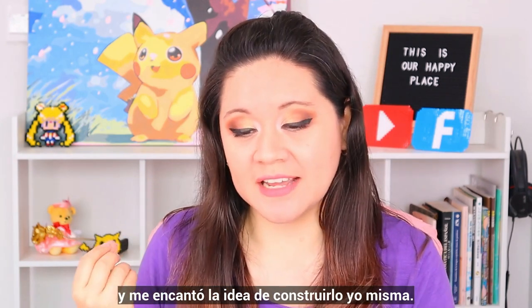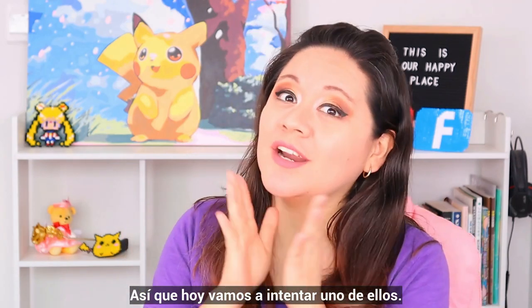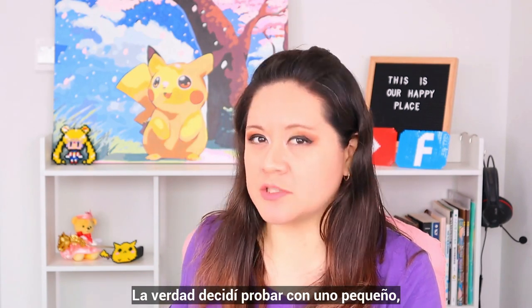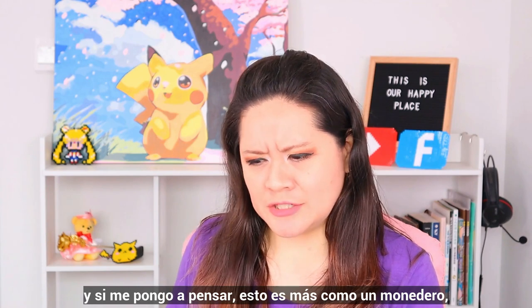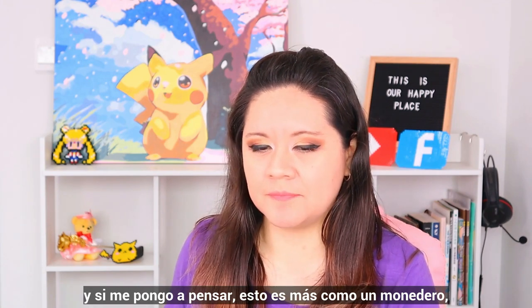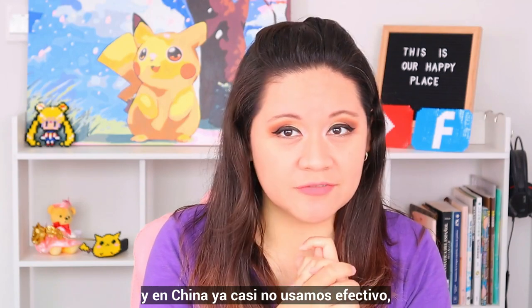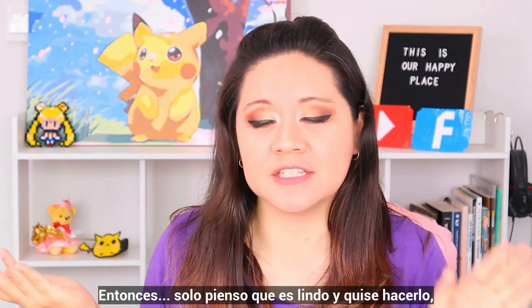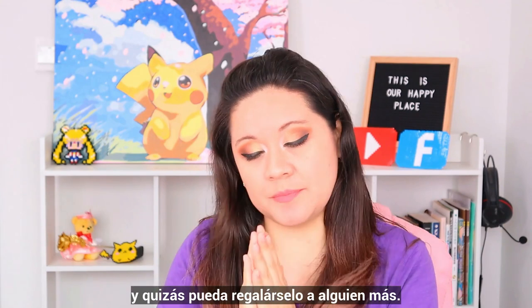So I'm very curious about the new products they have and it actually recommended me this DIY bags and purses, and I like the idea to build it myself. So today we are going to try one of them. I'm not really a purse person, and actually this is like a coin purse, which we don't use very often in China anymore. Everything we pay through our phones. I just think it's cute, so I wanted to make it and maybe just give it to somebody else as a present.